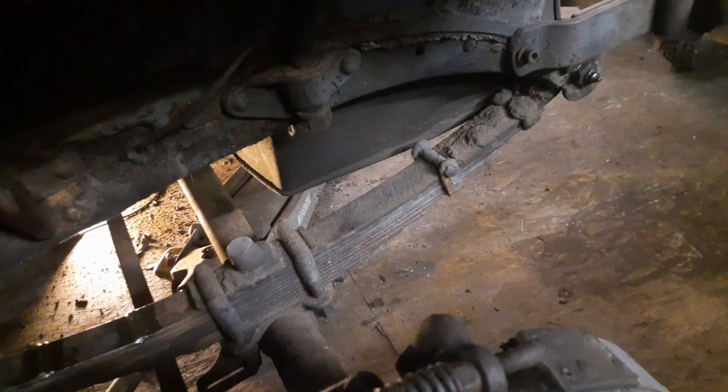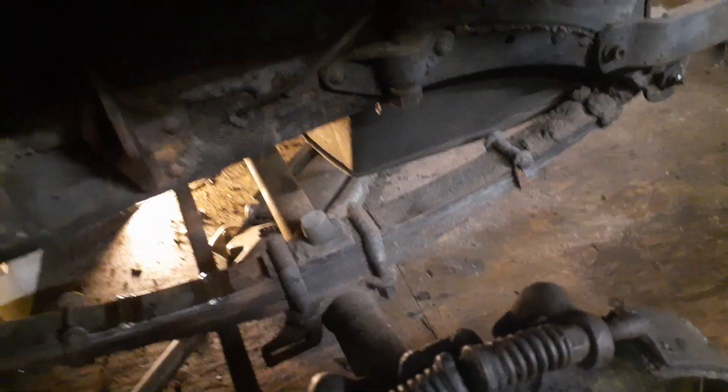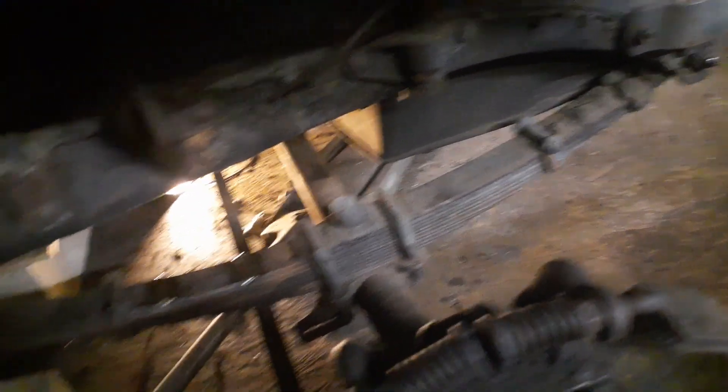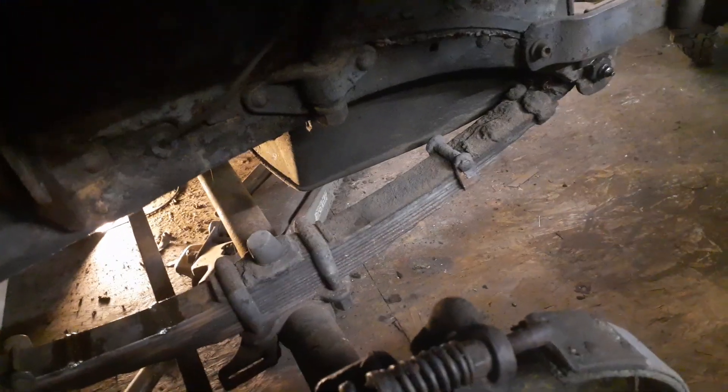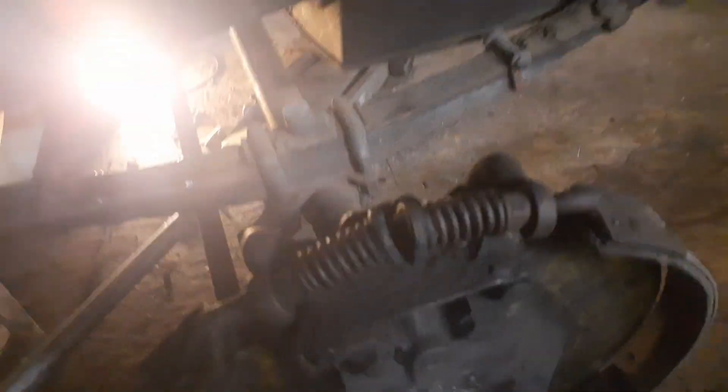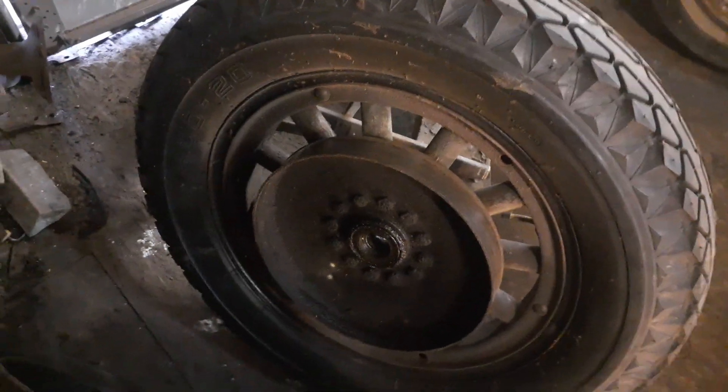If it breaks again, I'll have to come up with another solution and make a spring for it. I'm not sure how spring material acts when you do things to it, so we'll just have to try and see. Right now I'm working on the shocks. I've got both wheels off the front.